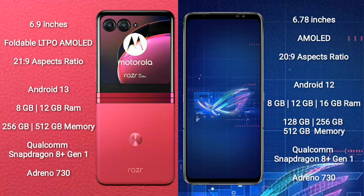The Motorola RAZR 40 Ultra comes with 8GB or 12GB RAM, and 256GB or 512GB internal storage. It features a Qualcomm Snapdragon 8 Gen 1 processor with Adreno 730 GPU.